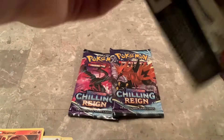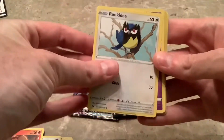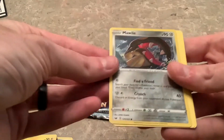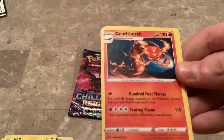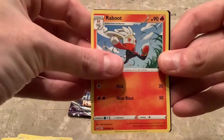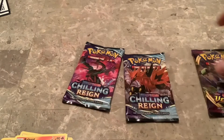Let's do Sword and Shield next. First pack — Gastly, Clawitzer, Sandile, Joltik. Coalossal is the reverse, pretty intense looking. Cinderace non-hollow is the rare. Carkol, Hop, Scorbunny. Not doing great with this whole thing at all. Let's do Vivid Voltage right now.